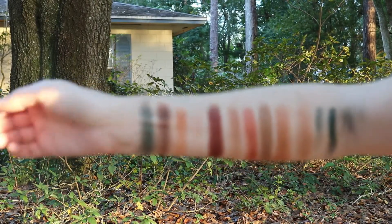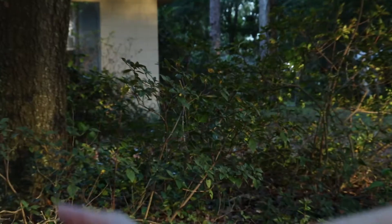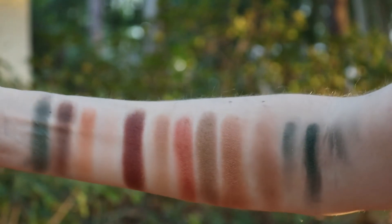Here I am in some more shaded light. If I bring my hand too far forward you can see the direct sunlight — so here is the palette in shade. My camera has been focusing on everything but what it needs to today.